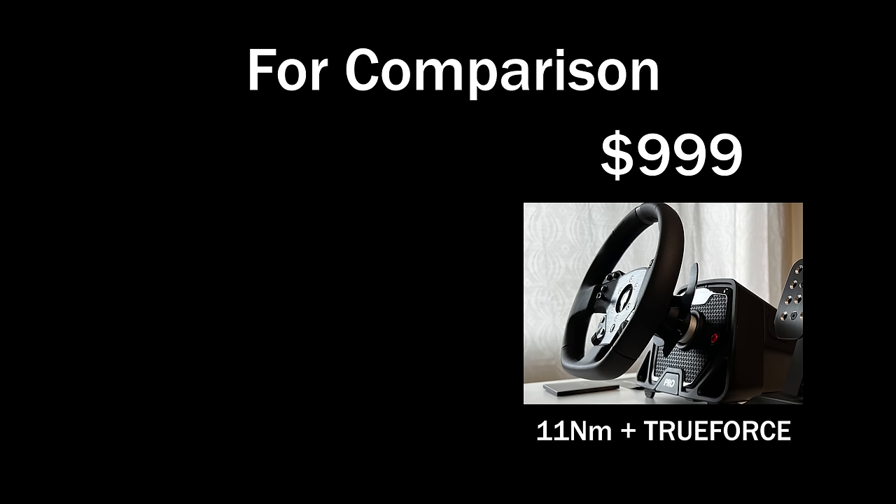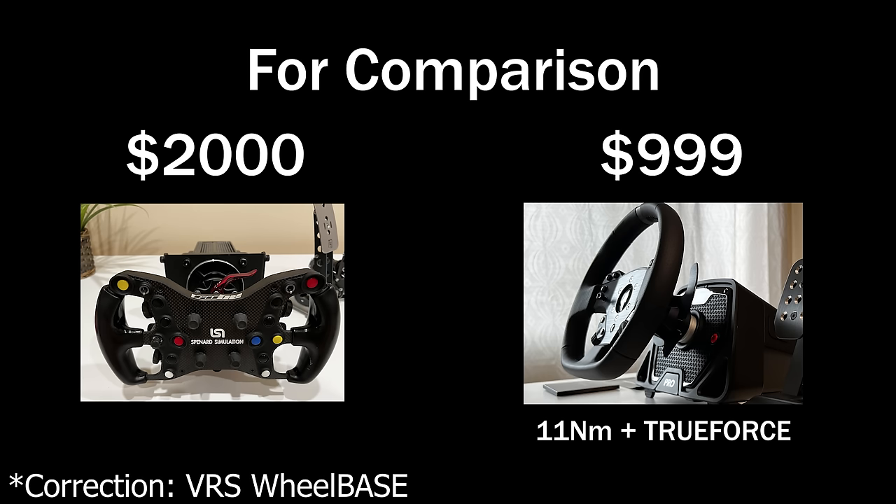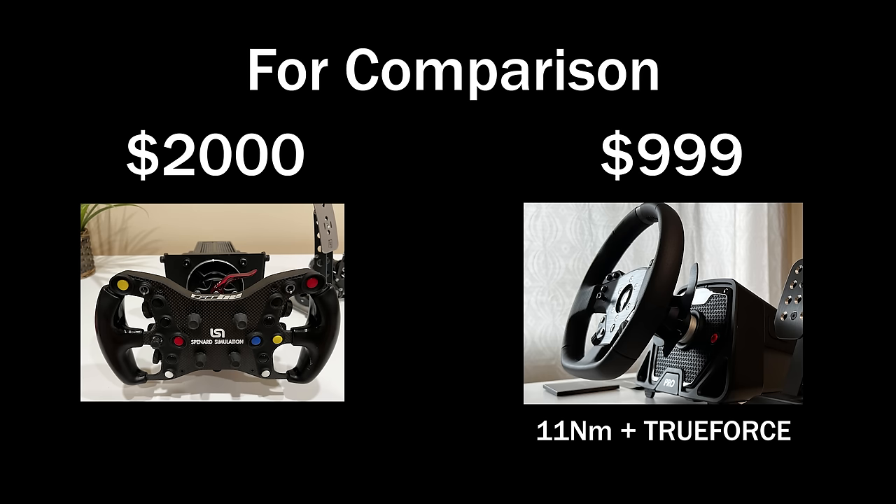For comparison, I remember paying $2,000 for the VRS wheel and my old Cube Controls plus quick release. That was 20Nm, but I really only used 50%, which is 10Nm. More than that is most likely overkill for most people.